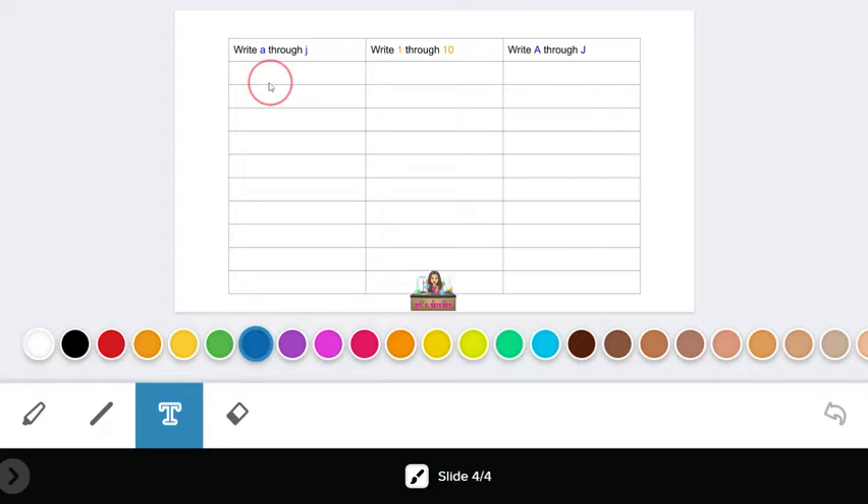For this first task, you are going to fill out the column working across. You will start with a lowercase a, and then move to the next column and write a 1, and then move to the next column and write an uppercase A. Make sure that the letters are blue and that the numbers are orange.